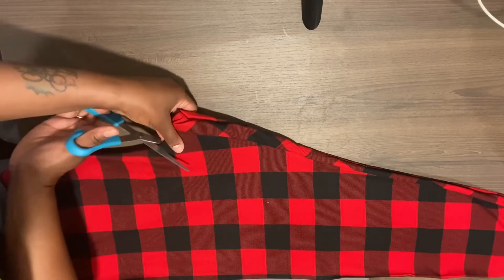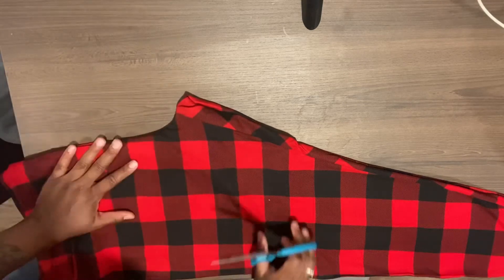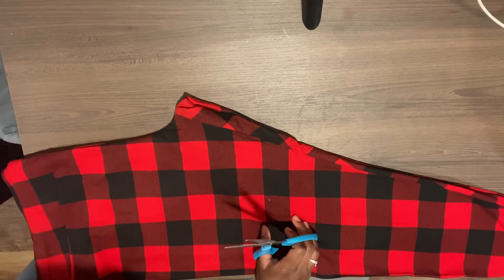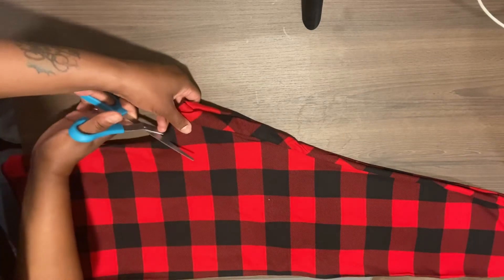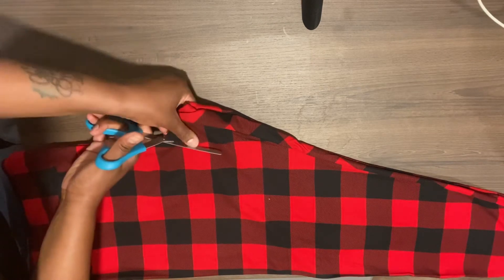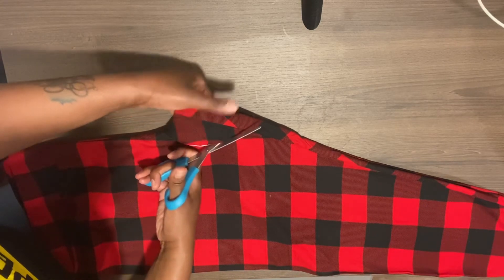I got a little nervous because I didn't want to mess it up. I'm going to cut out the crotch part — you don't want it to be too big or too small, just enough to cut out. This is how much I cut out.